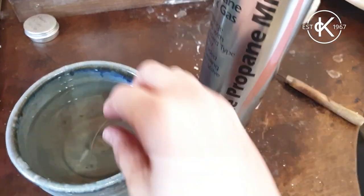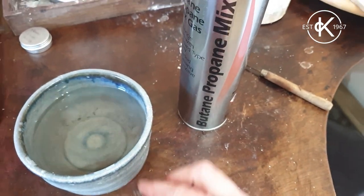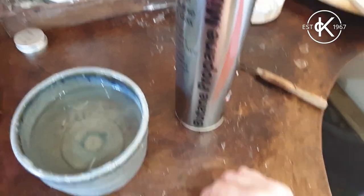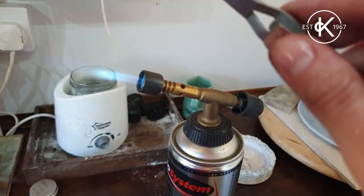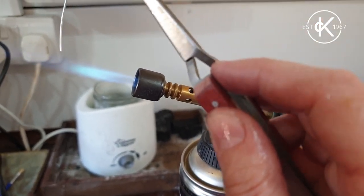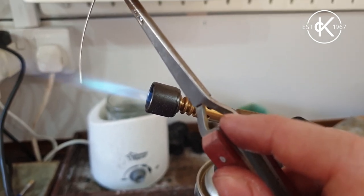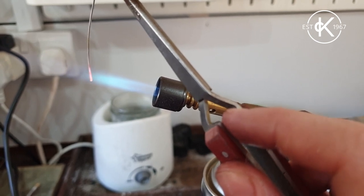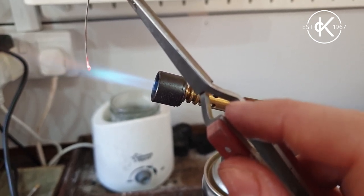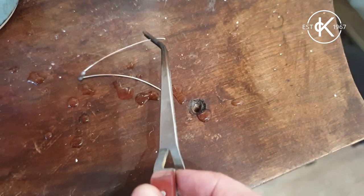I've quenched that in the cold water. I'm just going to fish it out - I could use pliers to do this. The reason I'm fishing it out is because I want the next one to be the same size, so I want to keep that secure nearby so I can check this one against it. Other than that, it's the same again - very end of the wire in the very tip of the blue flame. When it starts to melt, there it goes. I'm going to drop the wire down with it - I'll explain that more in a minute. Now I'm just checking the size.